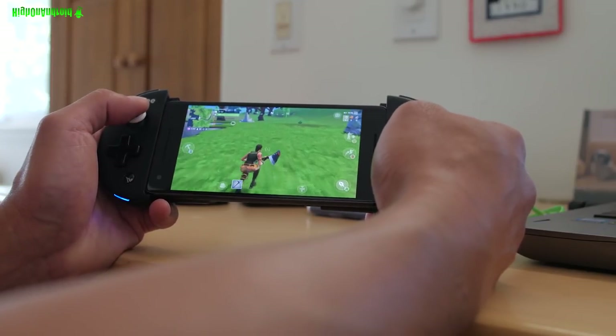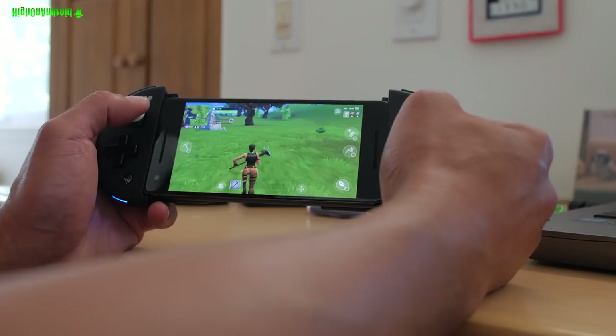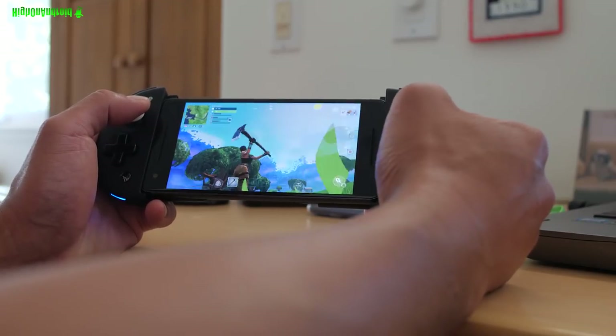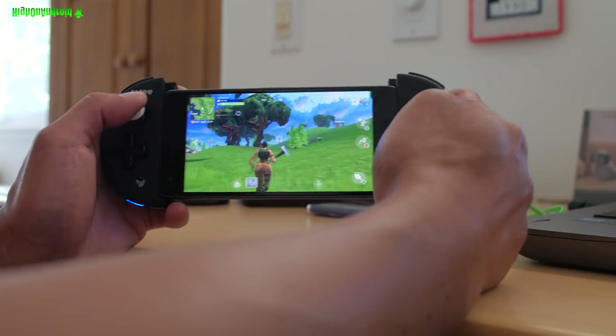I'll definitely do an update video for non-rooted users, but if you guys are looking for the best Fortnite controller, this is obviously it. That way you don't have to be restricted by Fortnite's restrictions.